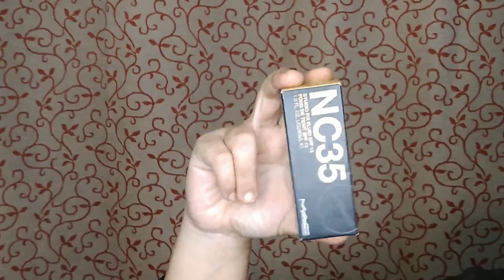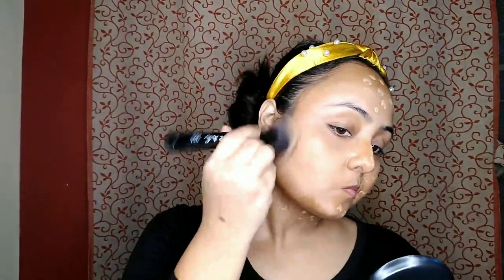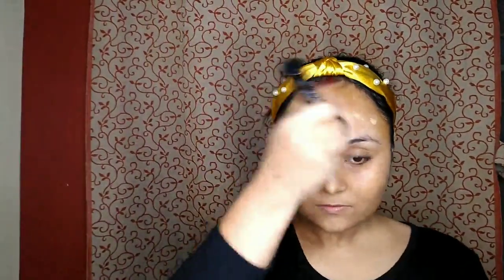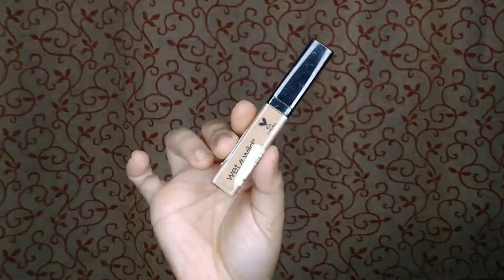For a natural finish look, I am using MAC foundation in the shade NC35 — Smita ma'am and I have the same shade. For concealer, I am using Wet and Wild in the shade Medium Townie, applying it underneath my eyes, on my forehead, down my nose, and on my high points to highlight.